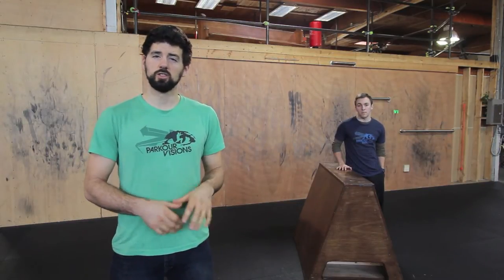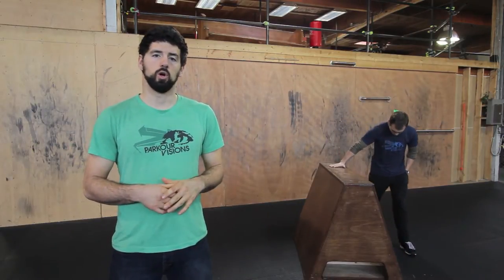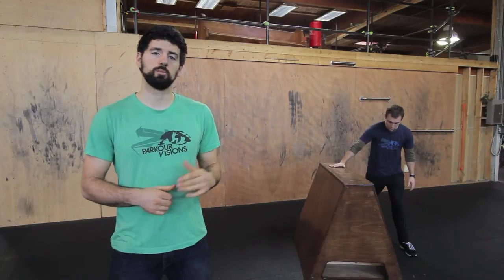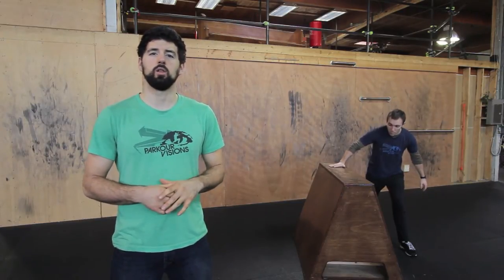You can essentially start by just jumping to a sit on the box. You're going to put one hand on the box and put your leg closest to the box behind you — so this will be an inside leg Lazy Vault. You're going to swing that up and sit down on the box.